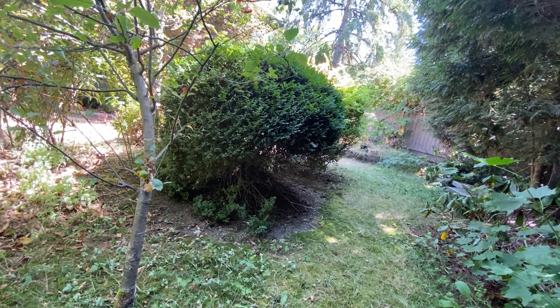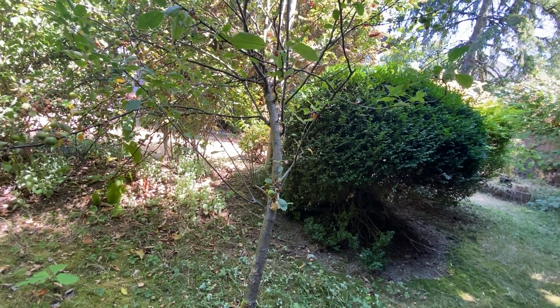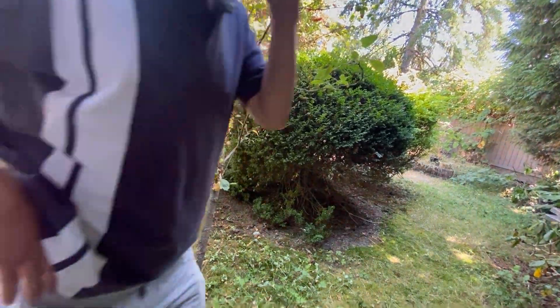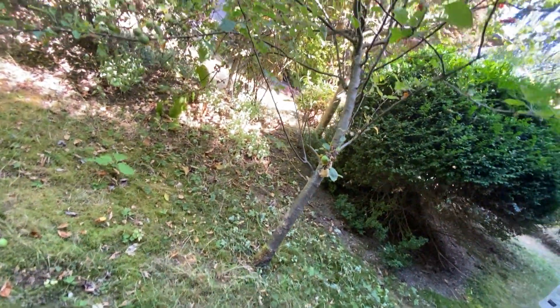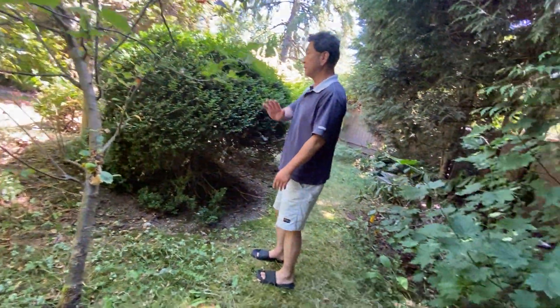Do you guys also put in grass? Yeah, we can put in new sod. Yeah, it's covered right now so it just looks like grass. Gotcha. Did you want to try and flatten it out a bit, or just keep the mound and grass it? No, flatten it out. Definitely flatten it out.